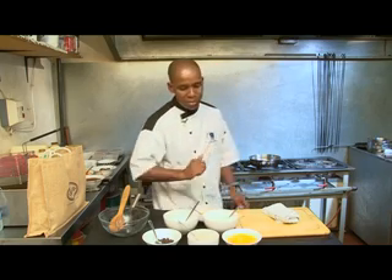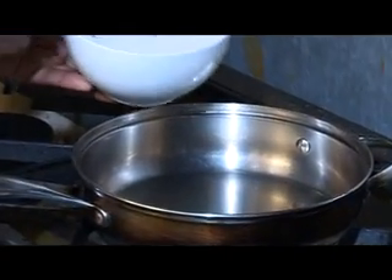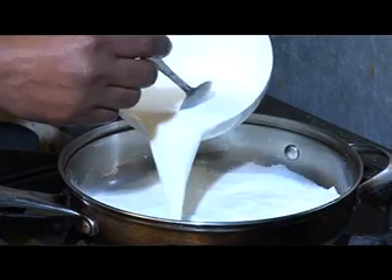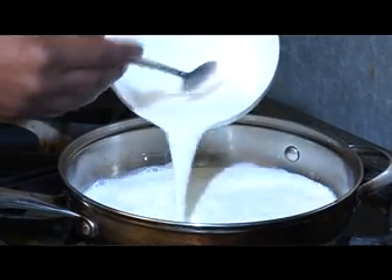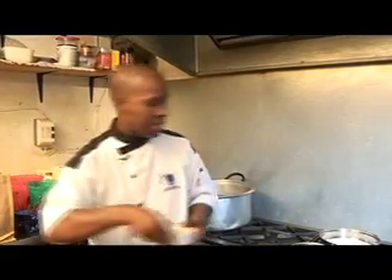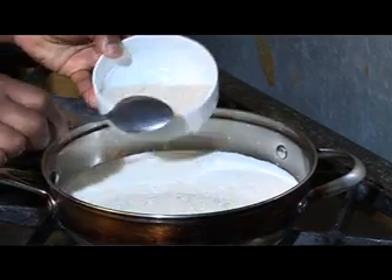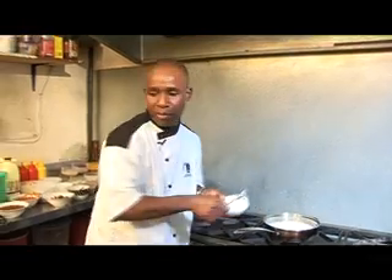Now I'm going to start cooking our ingredients. I'm going to pour milk in there, which is going together with the rice — all the ingredients have to be cooked together. Then the rice is going to go in the milk, and I'll stir it a bit.